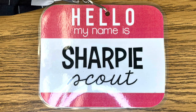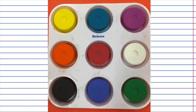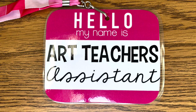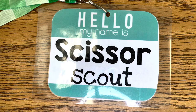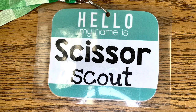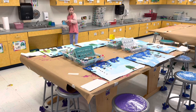The sharpie scout passes out the permanent markers. The marker manager passes out the marker baskets. The paint passer helps pass out paint trays or egg cartons with paint inside. The tools technician passes out any tools needed for the project. I have an art teacher's assistant job in case there's an extra job needed for an uneven number of students. The scissor scout checks that all scissors are returned — students love this one. The water waiter gets the water cups, fills them up, and brings them to each table, placing one in each corner.